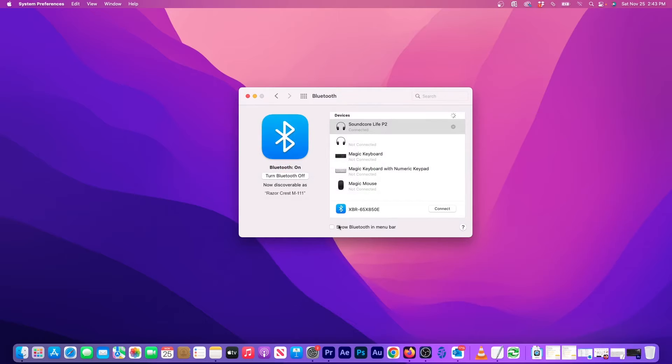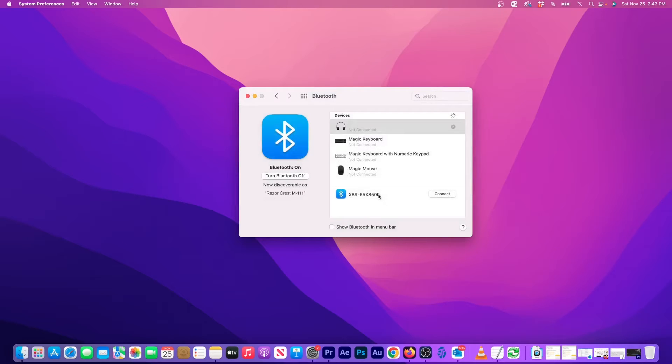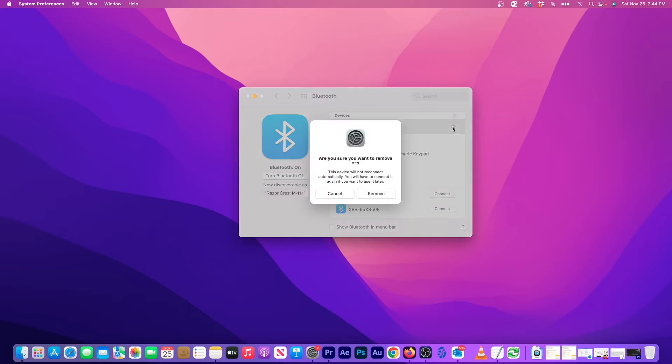If it is, go back to the Bluetooth settings. Find the Soundcore earbuds in the device list and click on the X next to the name. Now click Remove to disconnect and forget the earbuds. You might see another headphone icon with no name on it, so let's remove this device just to completely clear it out of the computer.